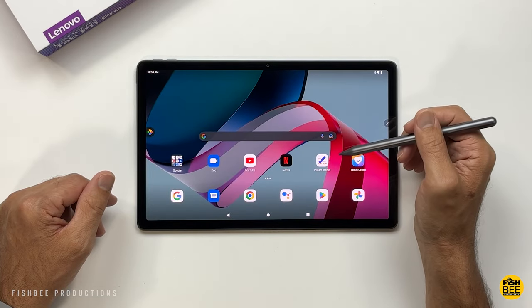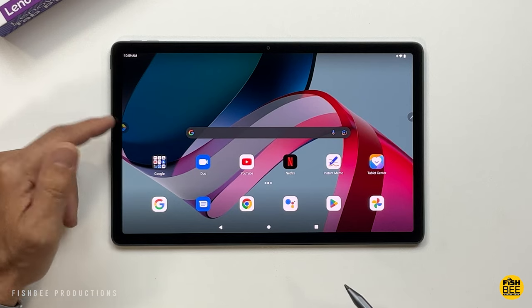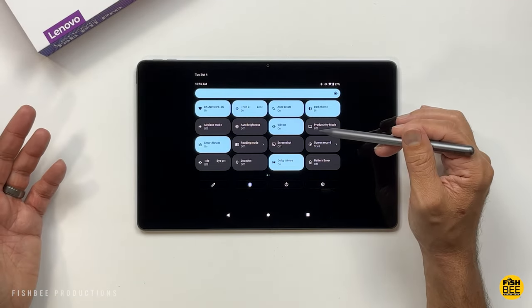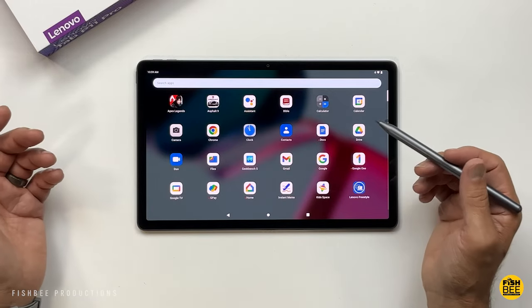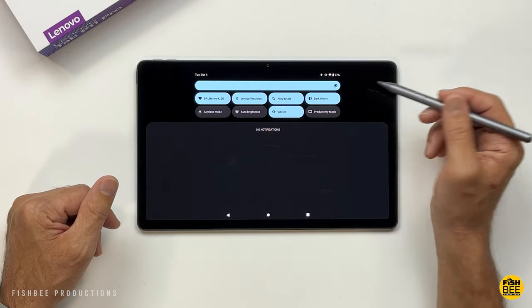Once you switch to dark mode, it's going to change the Google search bar and the icon for Google Entertainment Space. The notification shade stays dark regardless of which theme you have it on. You'll also notice the search bar in your app drawer changes colors, and your notifications area switches from light to dark as well.